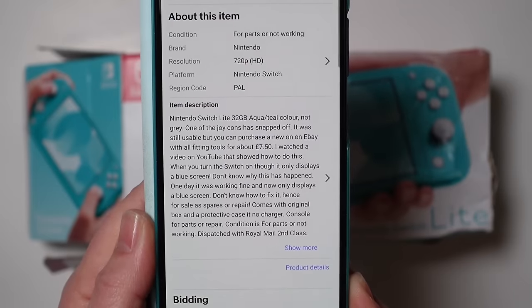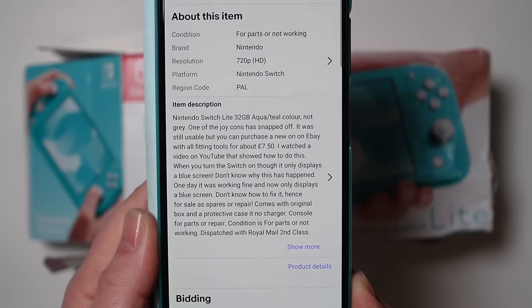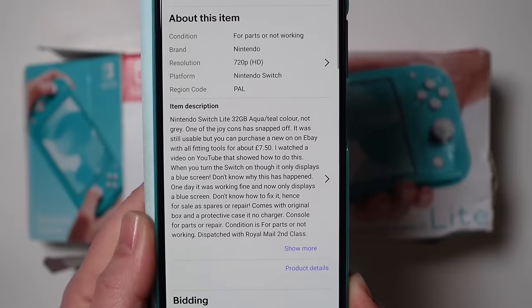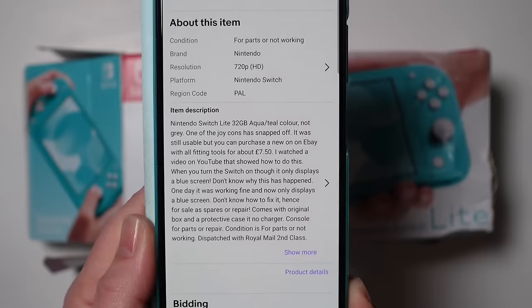But anyway, when you turn the switch on it only displays a blue screen - so it's got the blue screen of death, which I don't remember reading when I purchased it, when I put the bid in.